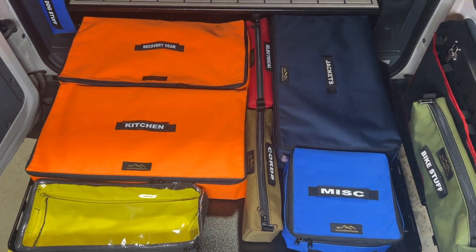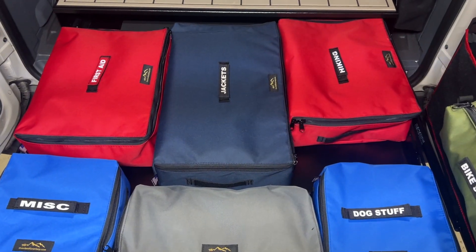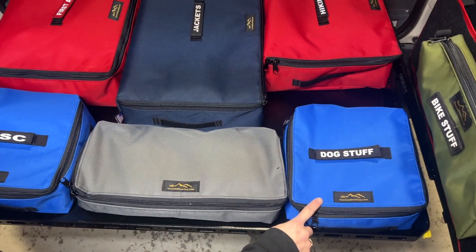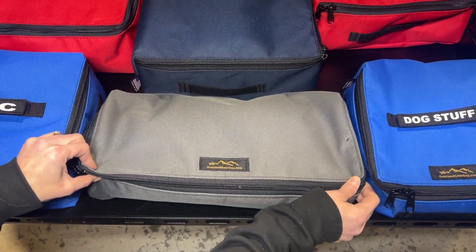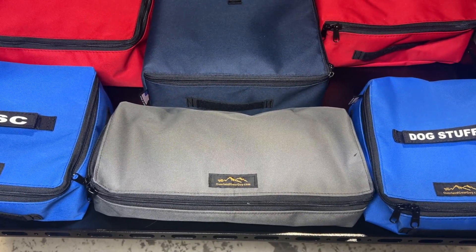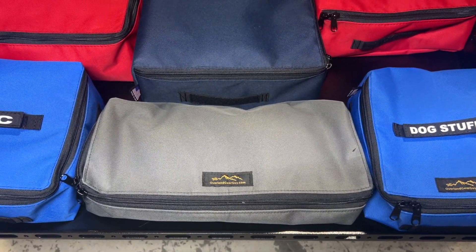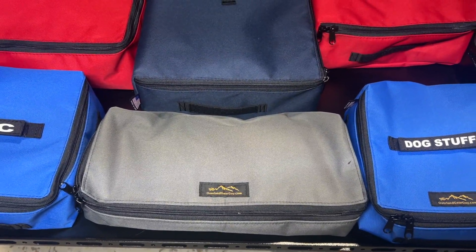We'll continue with a few more configurations. We've got the two red ones — the large cubes — the extra large cube in the middle in navy, and the two royal blues are the small cubes. This gray one is a three-sided zip for the under-seat storage bag on the passenger side. The passenger side is a couple inches longer than the driver side — there's a little more area under there.